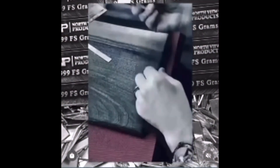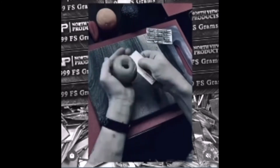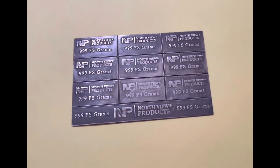It didn't come with any stickers or anything, but it came with a thank you card, which was pretty nice, and it also came with a certificate of authenticity as well. Make sure you like, comment, and subscribe.